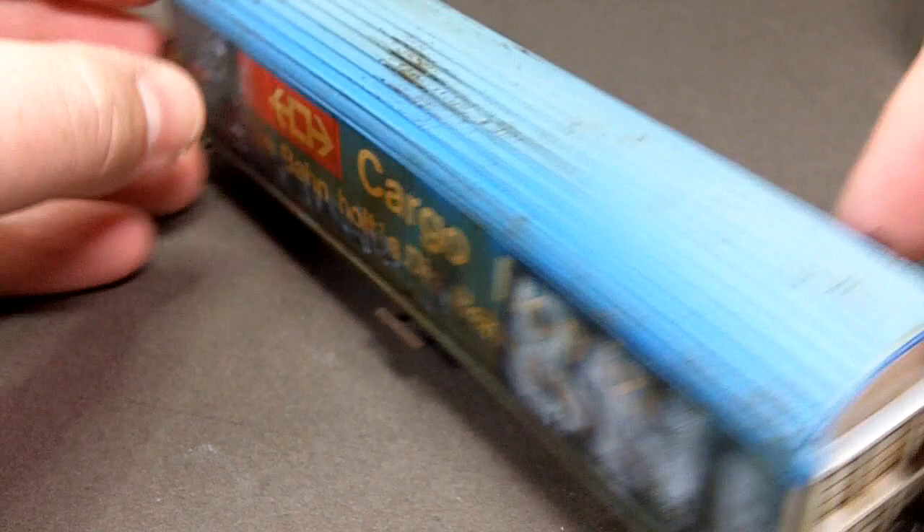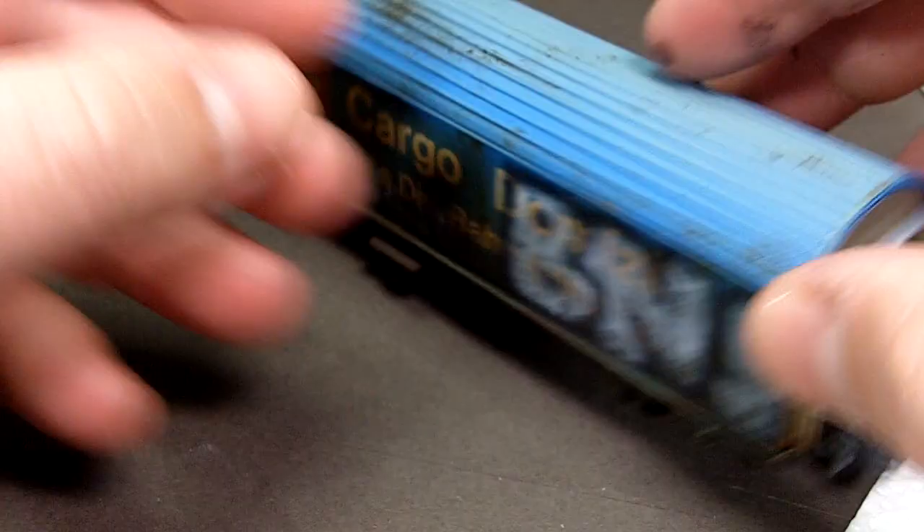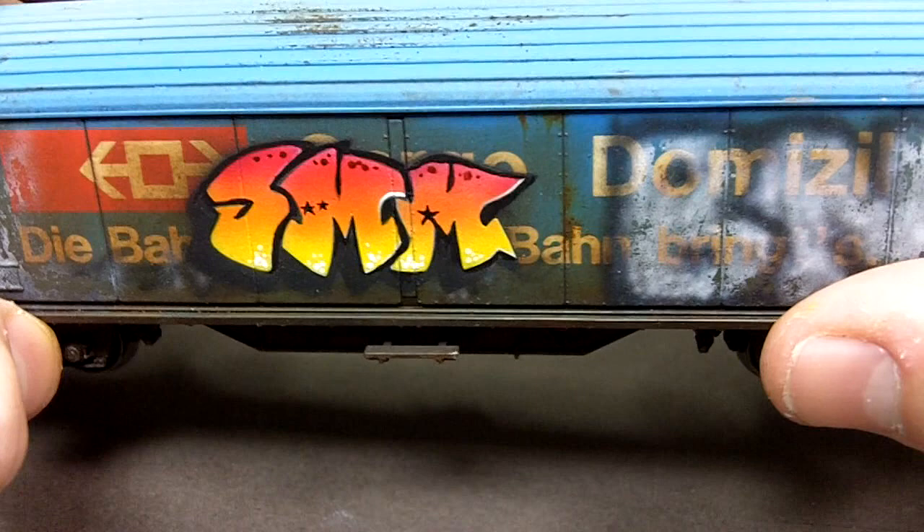In the last video I applied worn and aged graffiti to the sides of the boxcar using the hairspray technique. In this video I'm going to use stencils and airbrushing to apply this scale model medic initial graffiti to the side of the model.